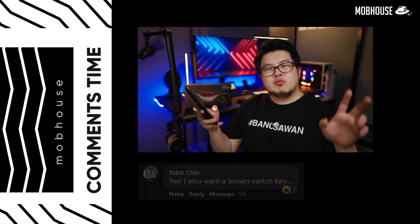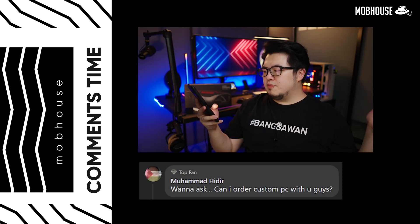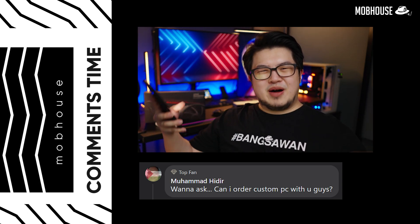Tobit Chin says he also wants a brown switch — yeah, I already told them. Muhammad Hidir asked if he can order a custom PC from us — cannot, like I said, I'm a bangsawan, not a PC vendor. And that's all for comments this time. Leave more comments — now during MCO you've got nothing better to do, so leave comments and then I can reply. And if you ask a stupid question, I can also flame you a few times.